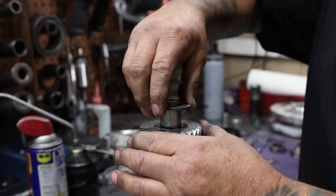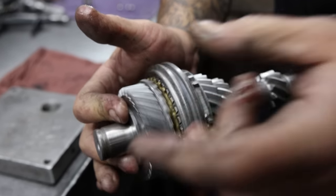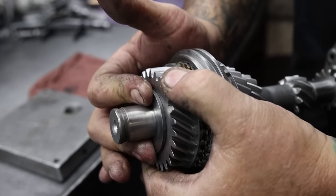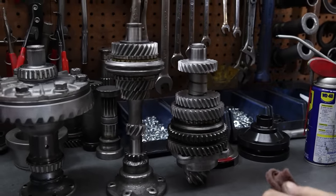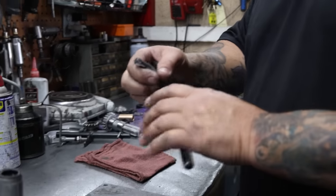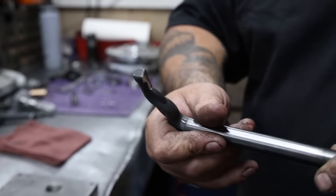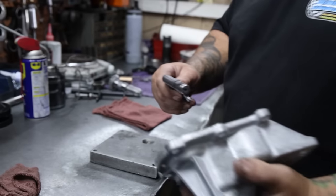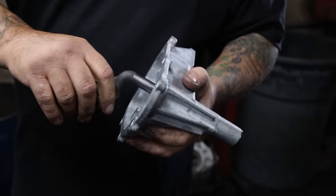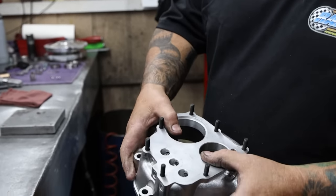Take our washer, put that on there. Make sure that we've got some play, a little movement in there — that's what we're looking for. So that stack is ready and that stack is ready. Next, we take your nose cone and your hockey stick. We got a heavy-duty hockey stick which has welded gussets in it, so when you're slamming gears or banging them it doesn't want to bend on you.